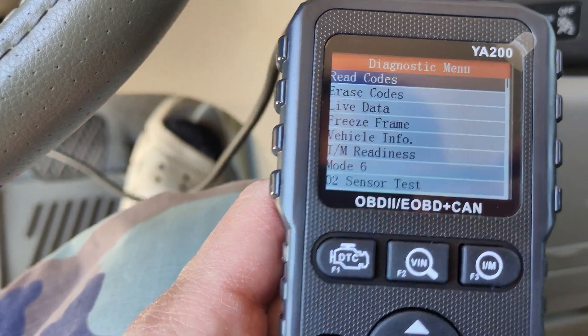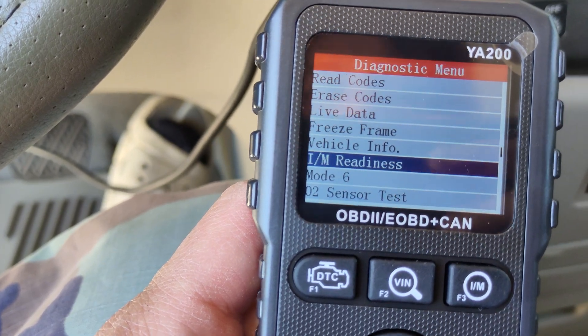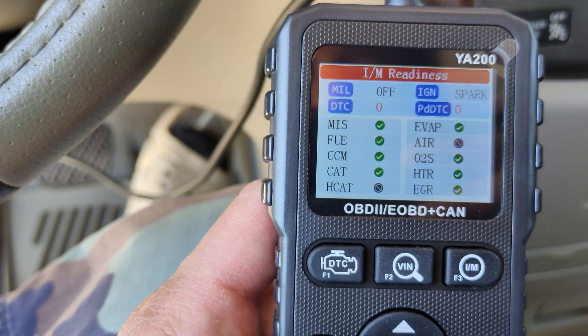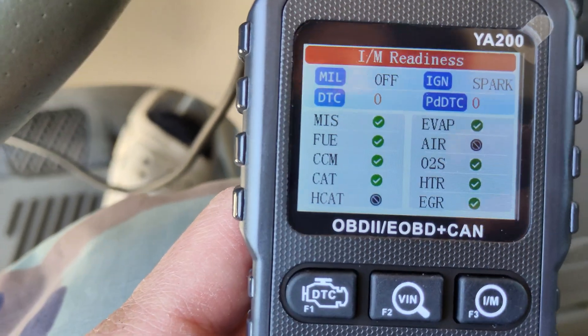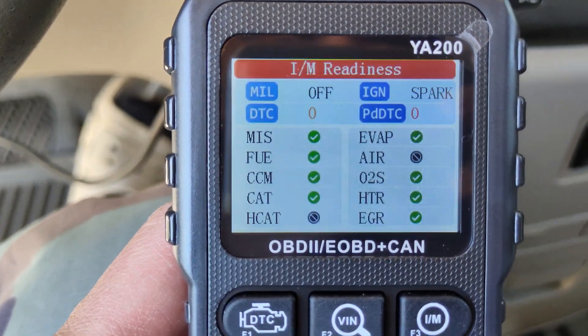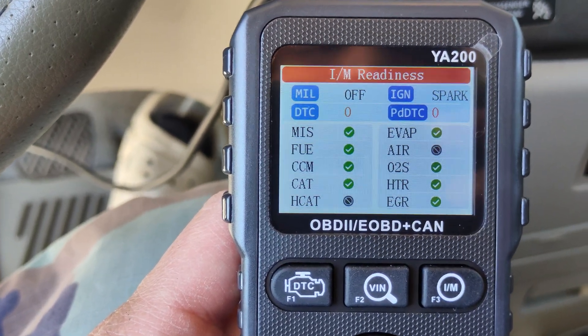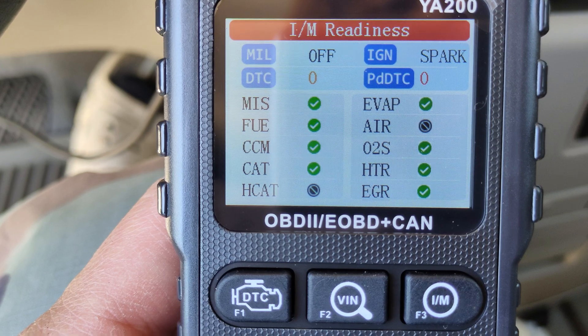I also like this feature right here — IM Readiness, or Inspection Maintenance Readiness. It will show you the tests that completed and if the system is ready or not, if your car will pass inspection. It's the same system that inspection places use.